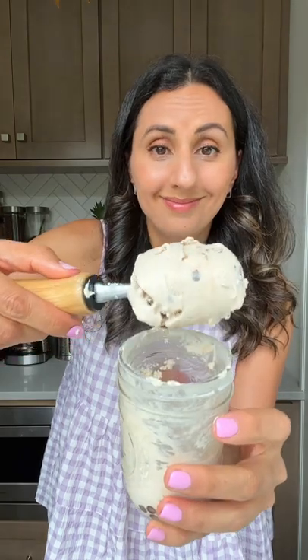Here's a sprinkles one, here's a chocolate one, and here's my reaction. So good!